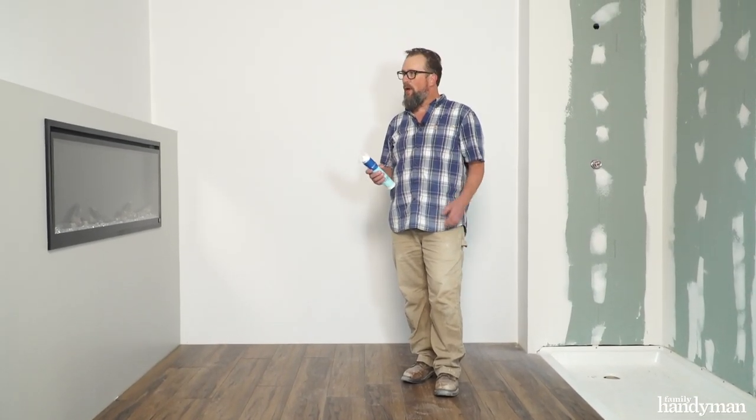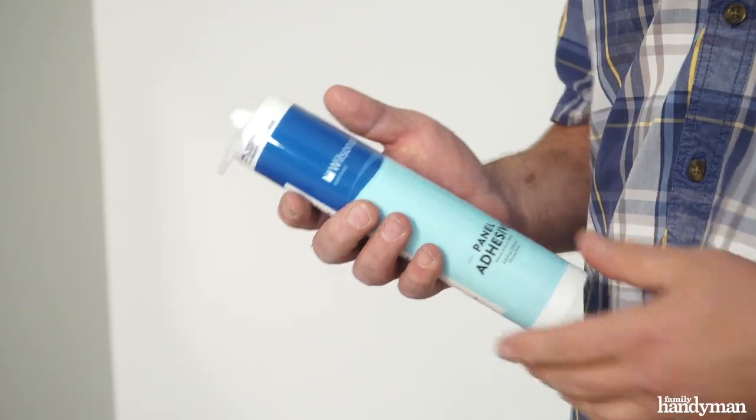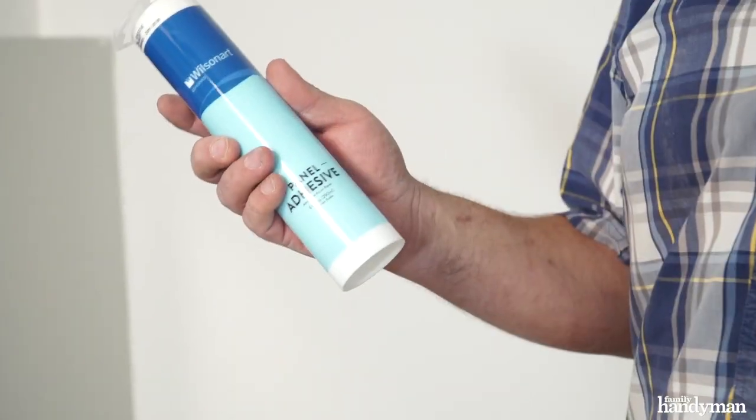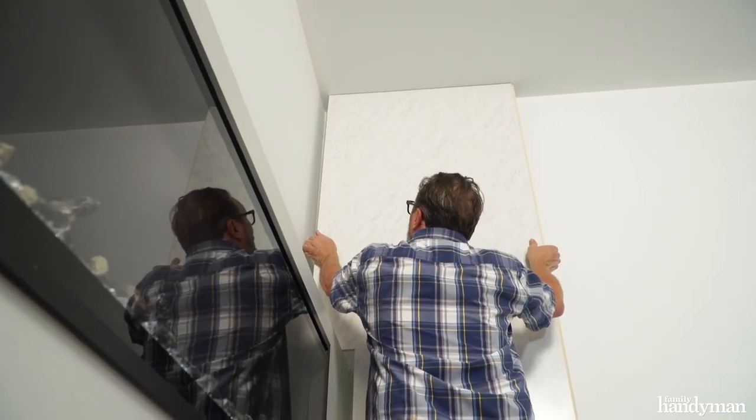Now it's time to start with the Wet Wall. We don't even need any fasteners for that at all — we just apply it with a special adhesive. The tongue and groove joint on these Wet Wall panels makes them come together really nicely and leaves an almost invisible seam. This will give us the look of marble without the cost of marble.